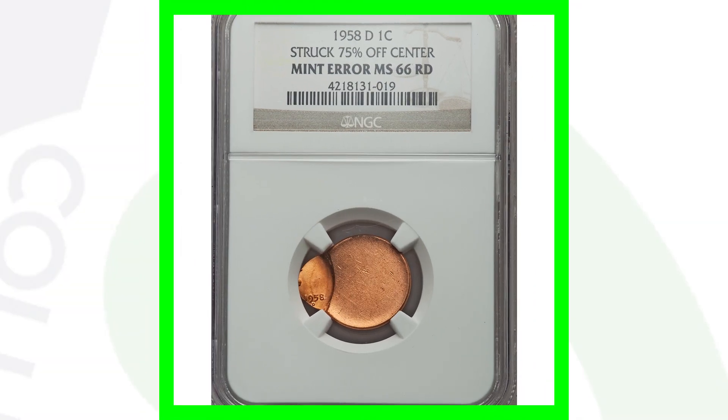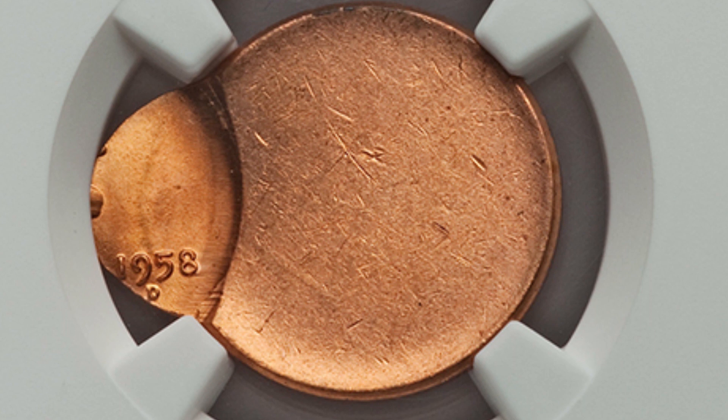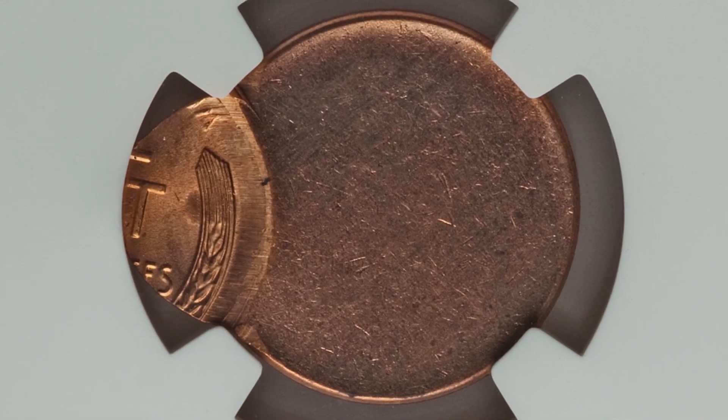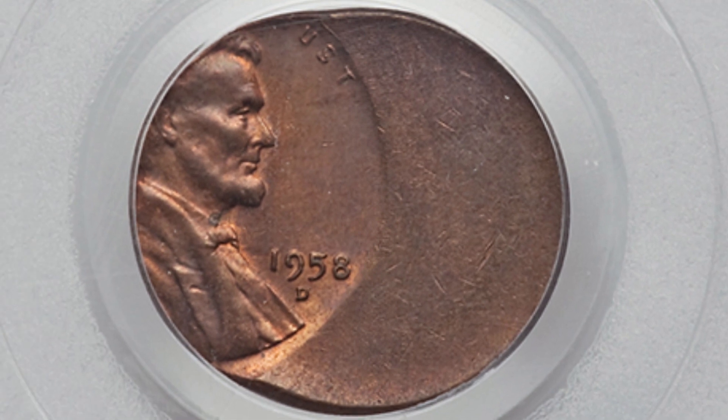Here is a 1958-D mint mark that was struck 75% off center. You can look for off centers on all kinds of different coins, ranging from very slight to as dramatic as this. This coin sold for over $140. Moving on to another 1958-D off center coin that was struck 60% off center — this one sold for over $300.